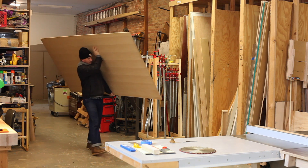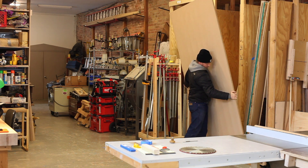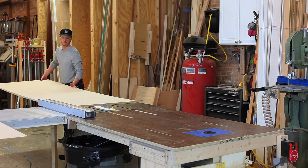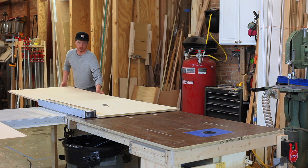I was able to use one sheet of plywood for this entire project. It's Rift White Oak with an MDF core, a 4x8 sheet. I'm going to get started first by breaking it down into more manageable pieces, so I'm going to go to my table saw and just start making some rips.